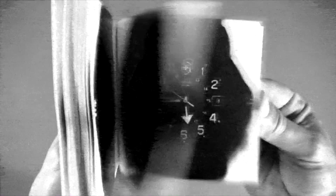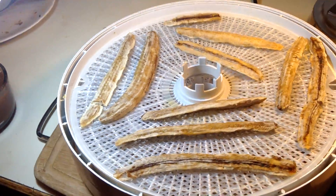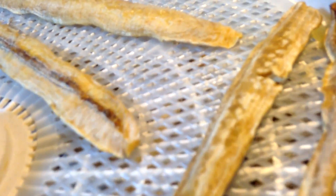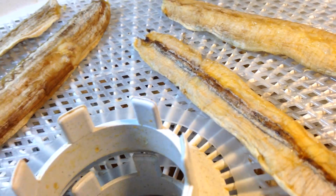For the magic of video editing, 8 hours have already passed and we can check on our bananas. You'll know when the bananas are done dehydrating because they will be able to be rolled up without breaking, but they're not dry.